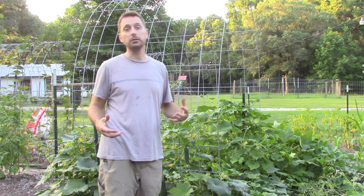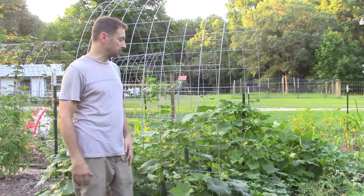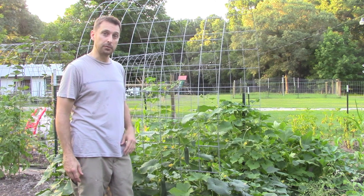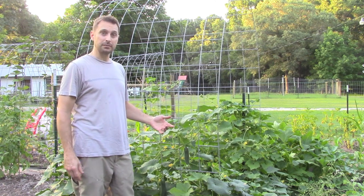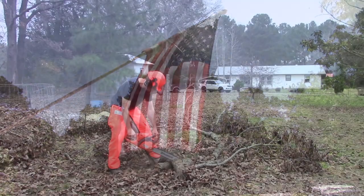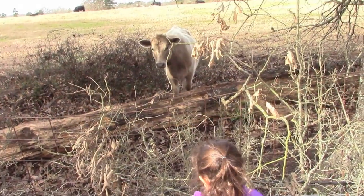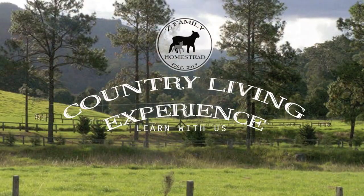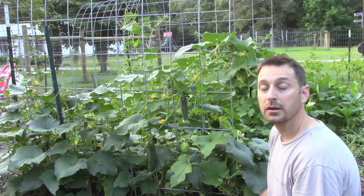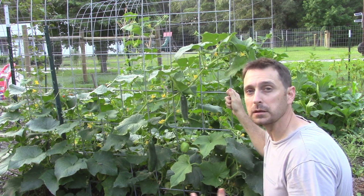A great way to save space in your garden is to have things grow up instead of spread out, especially your vining plants like your cucumbers. Training things up a trellis is sometimes pretty easy and sometimes it's a little bit more difficult.